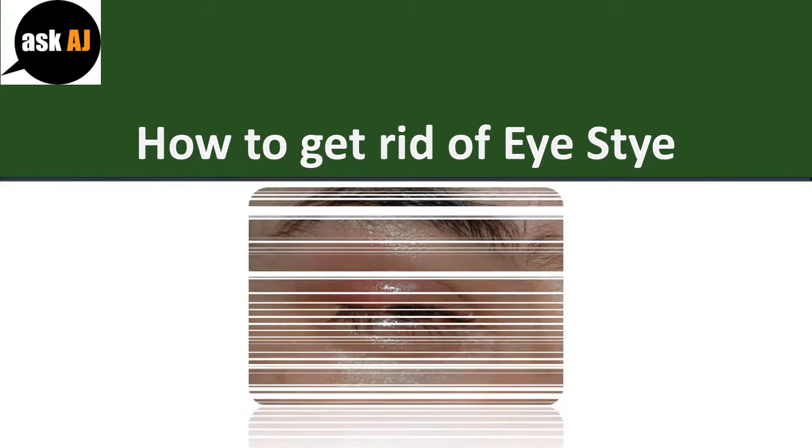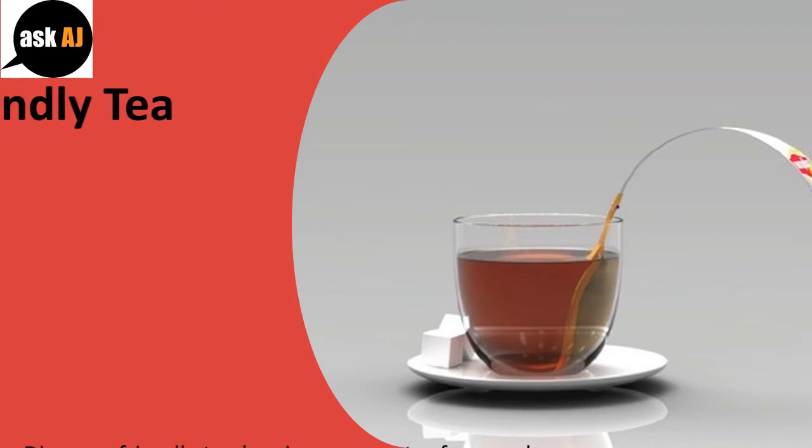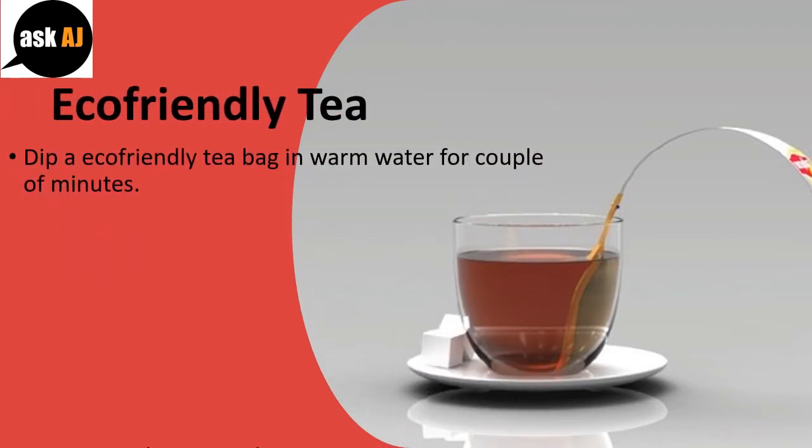How to get rid of a stye. Eco-friendly tea: dip an eco-friendly tea bag in warm water for a couple of minutes.